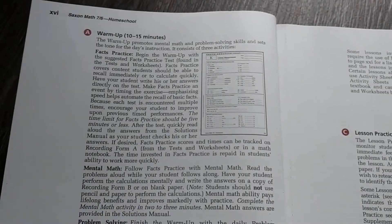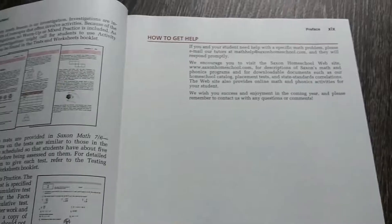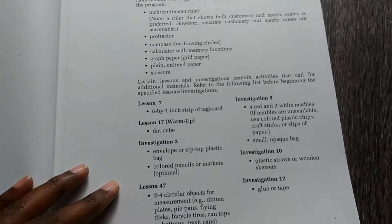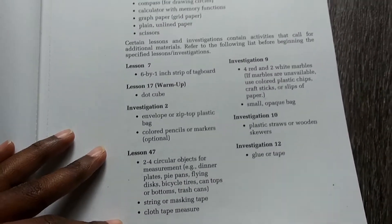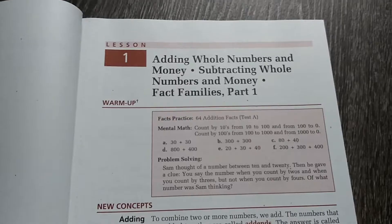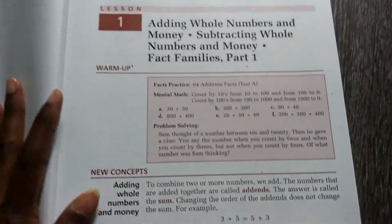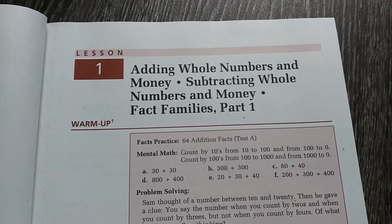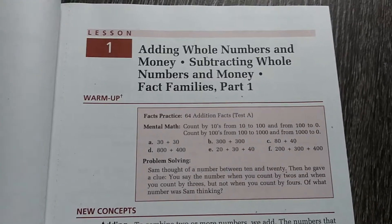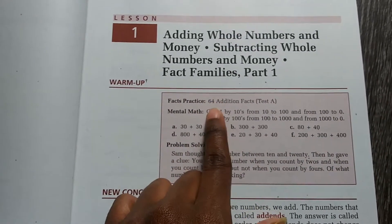Here's the warm-up section — it literally goes through and lets you know how to do it. There is also a list of materials recommended for the lessons, investigations, and warm-ups. For the most part they usually give you what you need — even things like pictures of money to cut out, which will be in the tests and worksheets book. We usually do one lesson a day, depending on how well she's understanding the lesson.